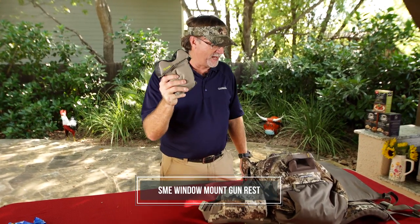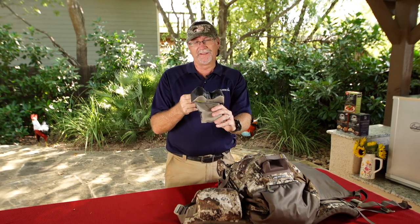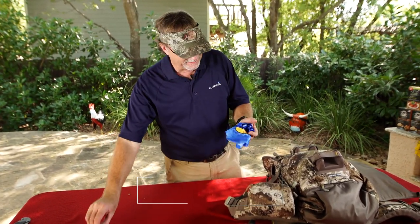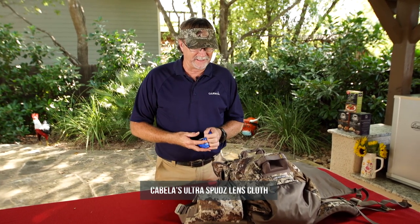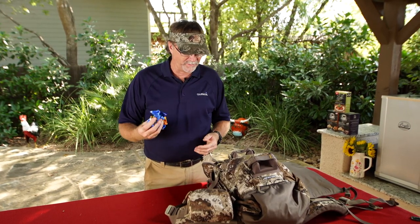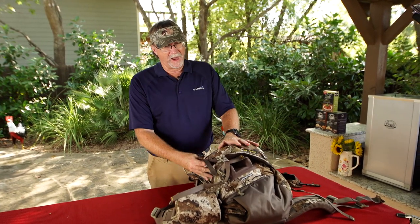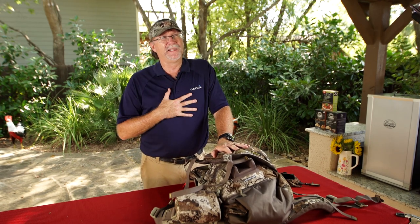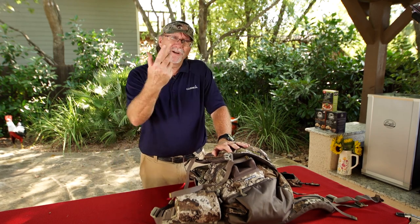If I'm hunting in a box blind or a situation where I can lay this over a tree, this is a Shooting Made Easy — a very simple bean bag to help rest. Anytime I can get a rest, that's a mandatory deal for me. And then lens cleaning cloths for my binoculars or camera gear — you've got to have these out there. It's amazing how many times you're out in the field and things are wet, damp, or dusty, and you want to be able to clean your binoculars. So just a few things you're always going to find in my backpack — those are mandatory necessities for me when traveling across the nation to be prepared for any type of hunting situation. I'm curious what's in your backpack.